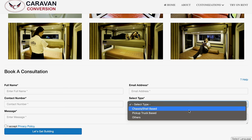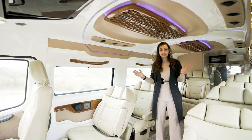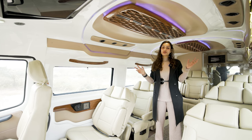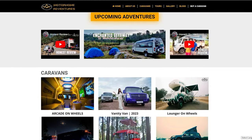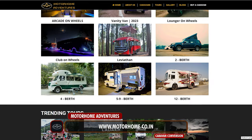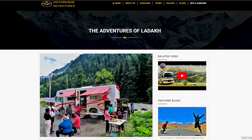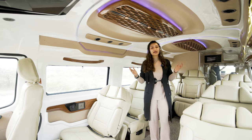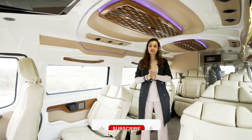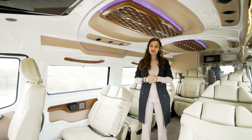Browse the customizations we have created, find the right fit, click on the form, submit your details, and we'll do the work for you. If you're not ready to commit to a conversion and want to first experience the caravanning culture in India, you can rent our caravans and other customizations at www.motorhome.co.in — we have both self and chauffeur-driven rentals, customized itineraries, and group trips like the Adventures of Ladakh coming up this season. Thank you so much for your support. If you liked this video, please give it a thumbs up and subscribe for more conversion and travel videos.